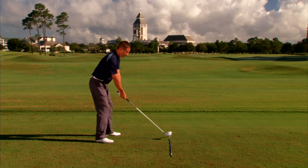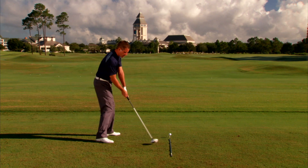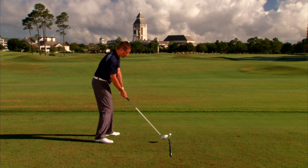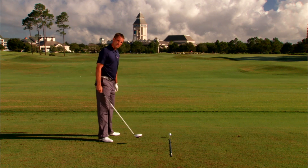The fix to that is we've got to get the club head traveling from the inside, and the club face looking more down the line, or if anything, maybe even a little bit out to the right.